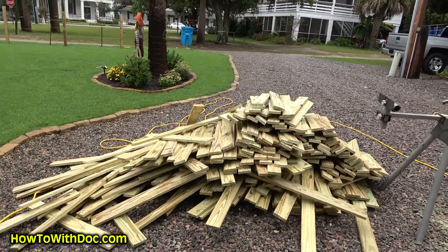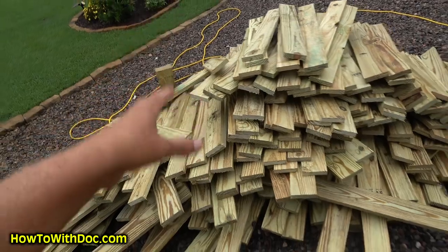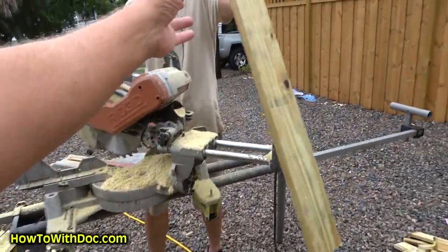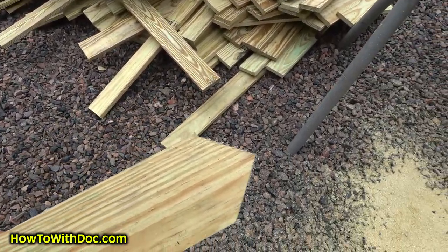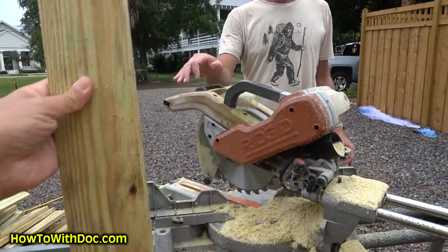Right now we're cutting all the 1x4 into regular sections and then cutting the 45-degree picket point on the top of each board.